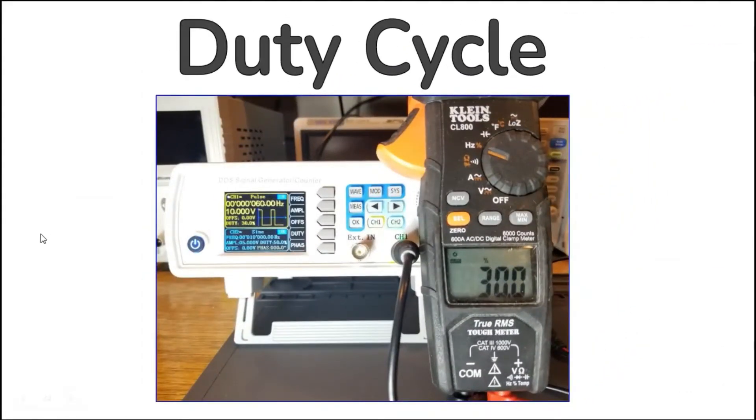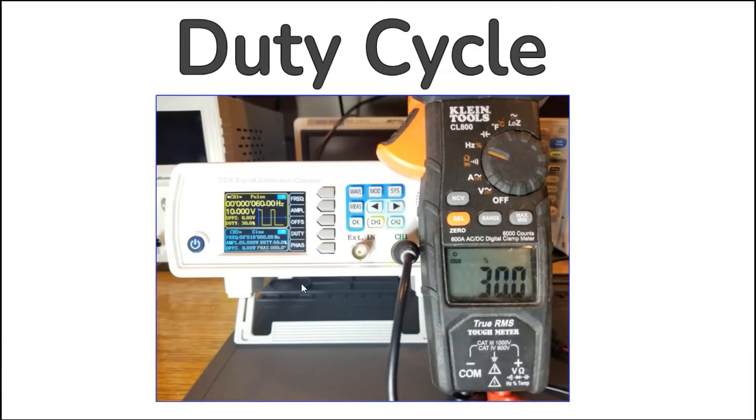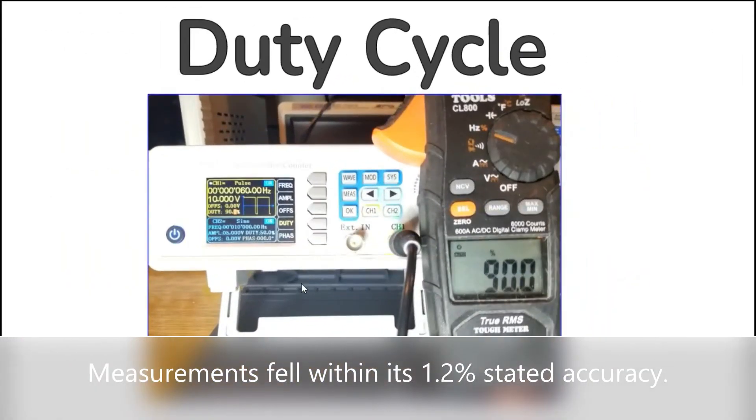Duty cycle is a percentage of a waveform's high state divided by the total period of the cycle. Here is the meter measuring a 10 volt 60 cycle rectangular wave with a 30 percent duty cycle, and the same waveform at 90 percent.